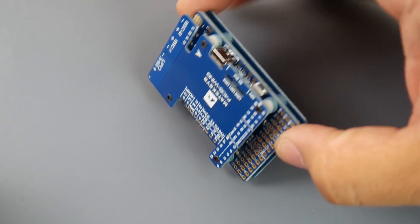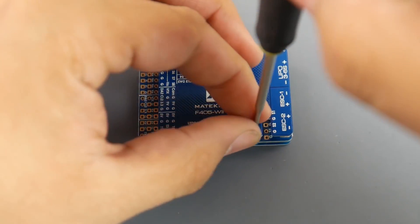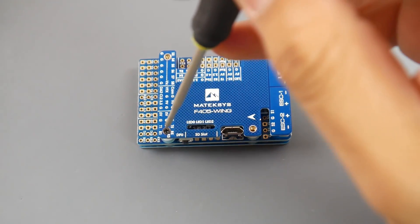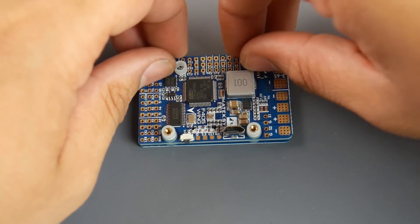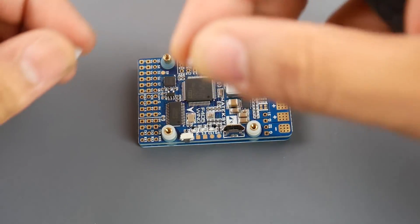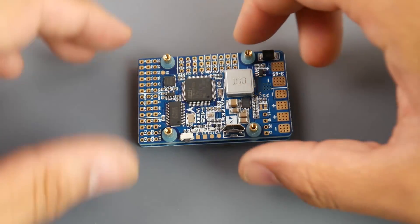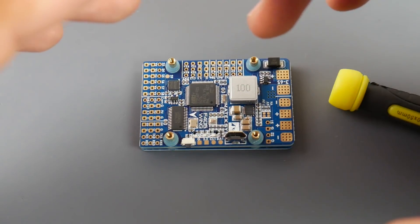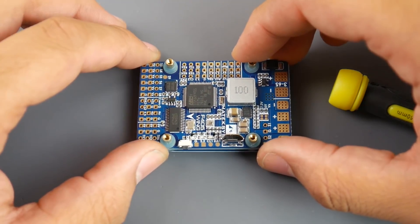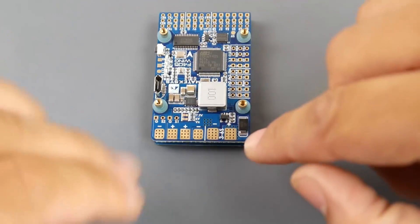To open the board, all you need is a small screwdriver — make sure you don't lose the tiny screws. Everything is really well labeled and documented, and Matek's customer support is phenomenal. The board comes with spacers and standoffs, and it has vibration dampening built in, which helps keep gyro vibrations to a minimum and allows your wing to fly as smoothly as possible.